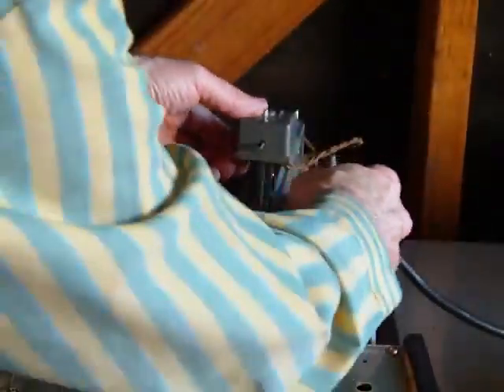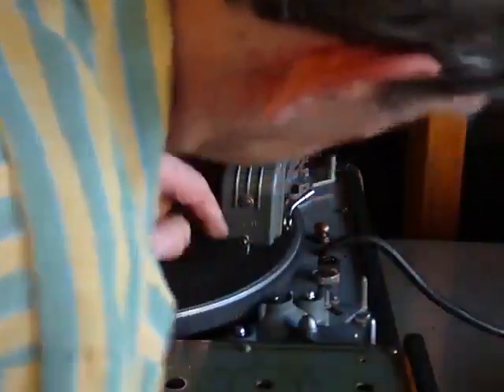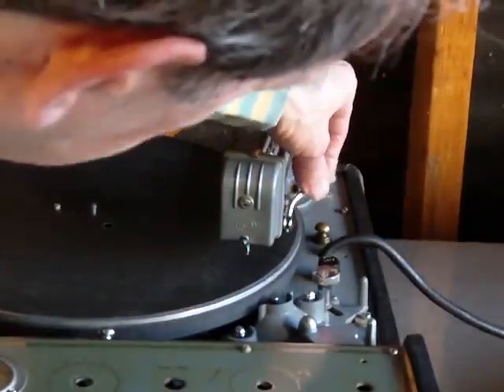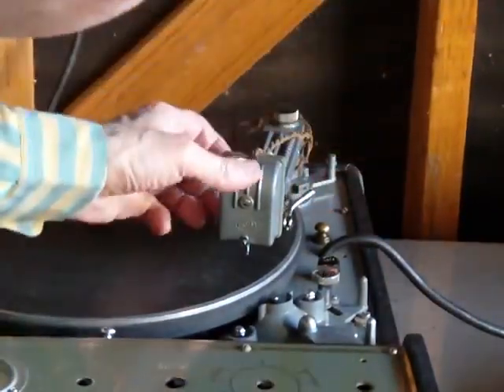And then when you're ready to cut, this is still above the surface of the record, and then you would lower this thing onto the record and it will click.